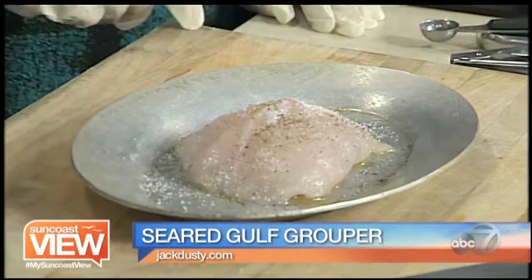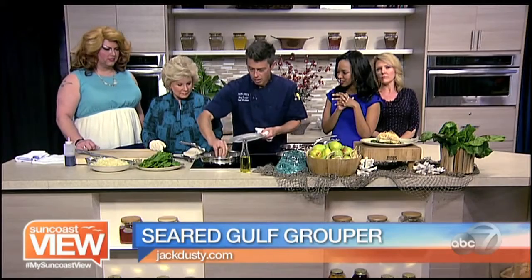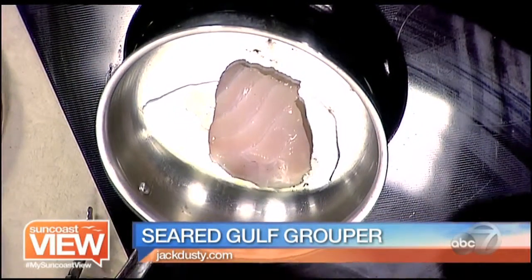We're ready. We want to put the seasoned side down first. I'll go ahead and put it in there. And then we'll put a knife to that chard there.